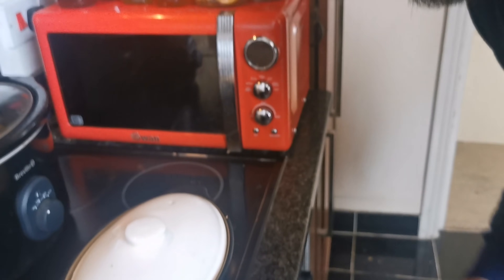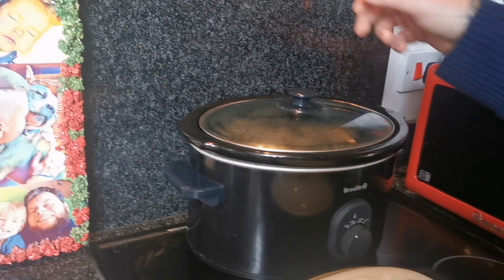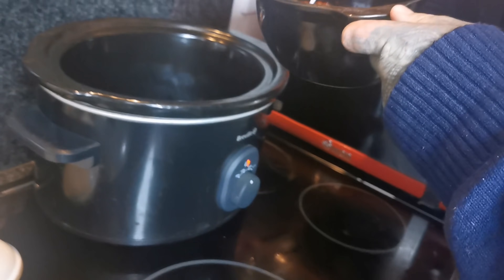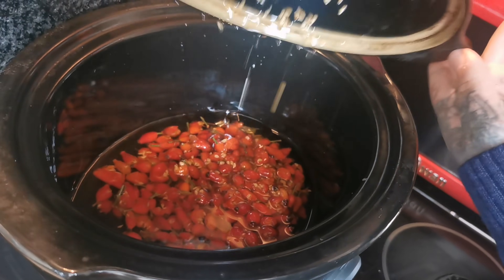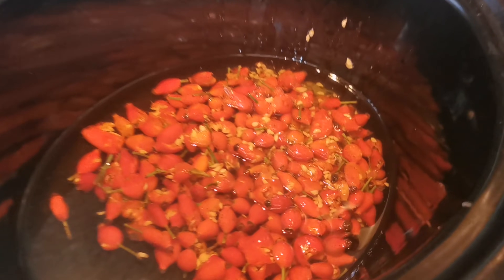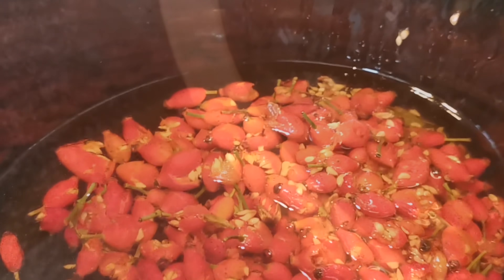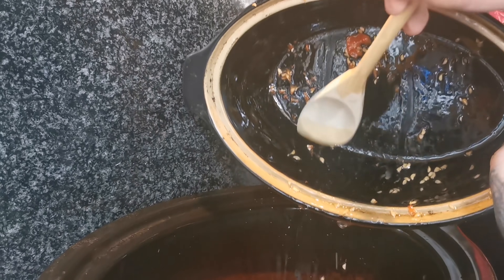There are two ways to cook it depending on what devices you have. If you have an oven, put it in a pot and pop it in on the lowest heat for four to eight hours. Today we're using our slow cooker on low for four to eight hours — minimum four, maximum eight. All the goodness from the rose hips is going to infuse with the oil as it slowly bubbles. Make sure you get all those seeds in there, full of all that goodness.